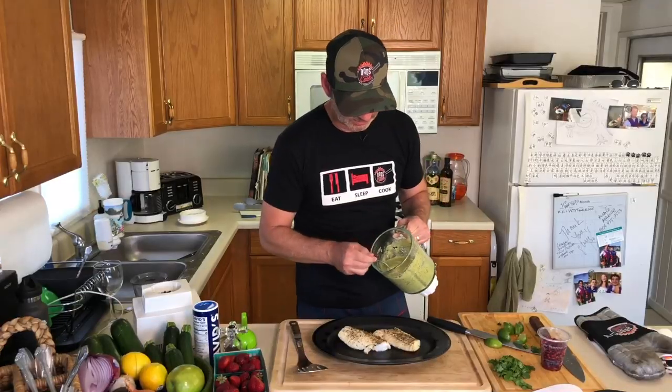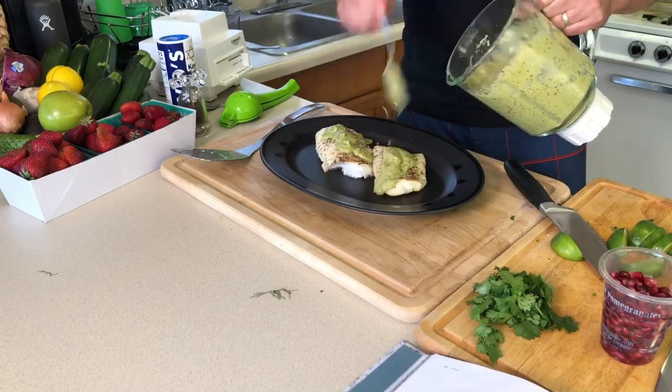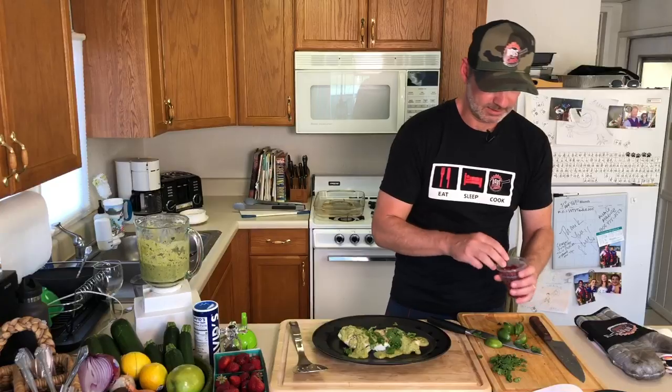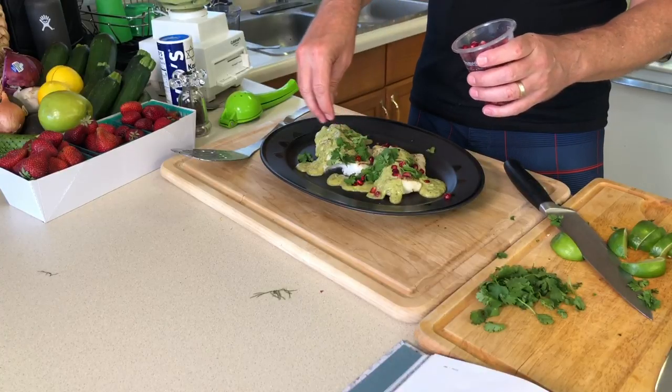We're just gonna drizzle it on the cod, add a couple of little cilantro leaves, and grab some pomegranate seeds and put those all over it.